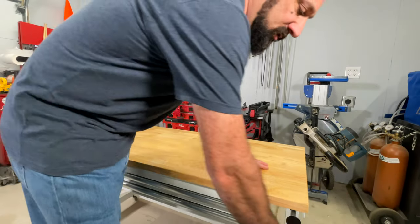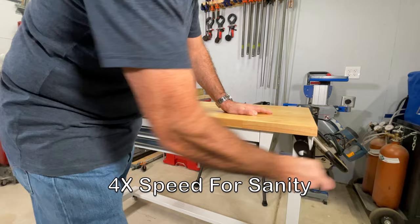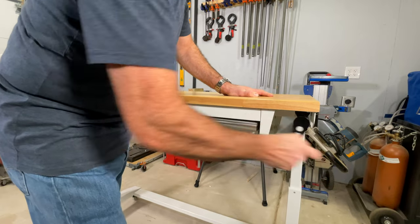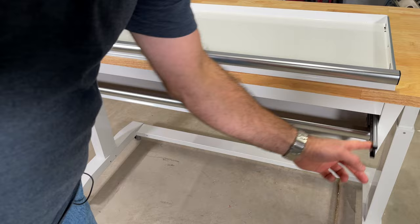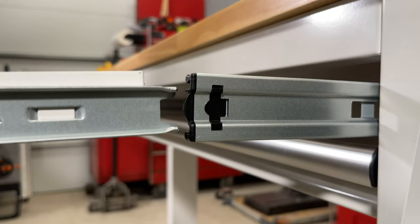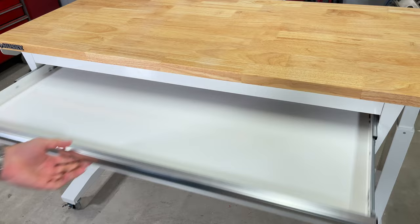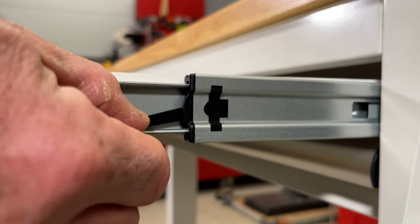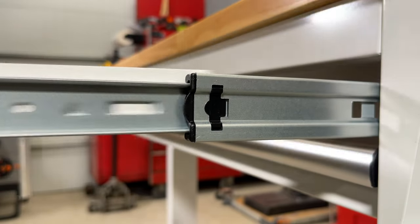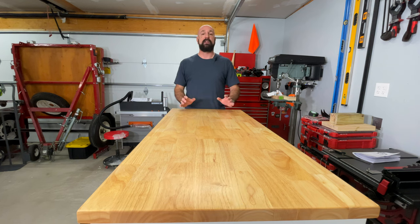How long does it take to crank it all the way up? Just about 30 seconds. Installing and removing these drawers is really simple - you just pull out your slides, line your drawer up with the slides. It'll be a little tough to push in at first, gets kind of stuck, but once it goes in once it's good. Removing is super simple - press that down, one on either side, comes right out of there.